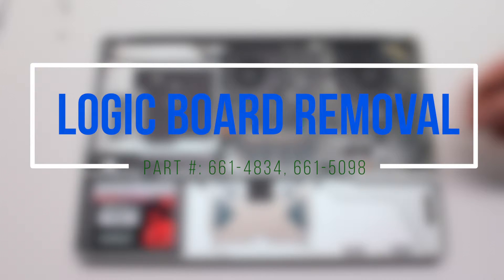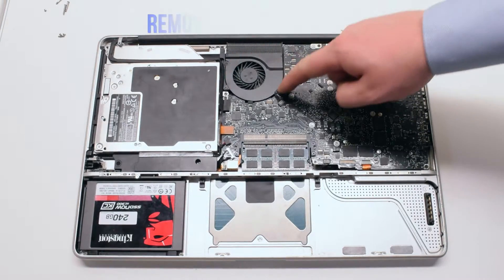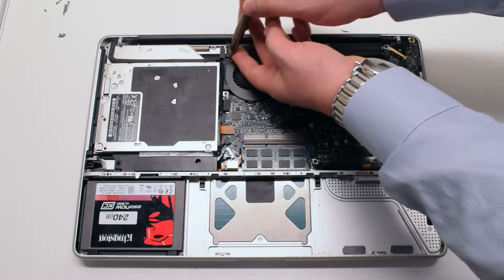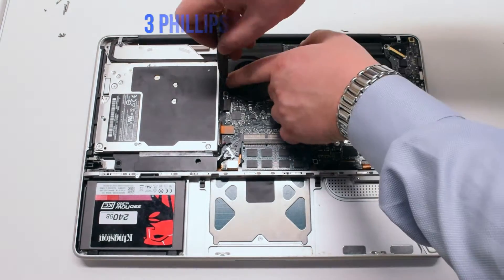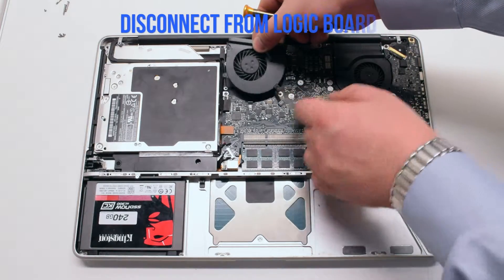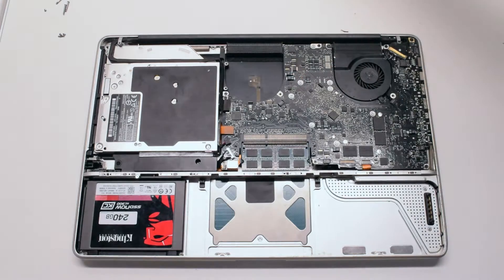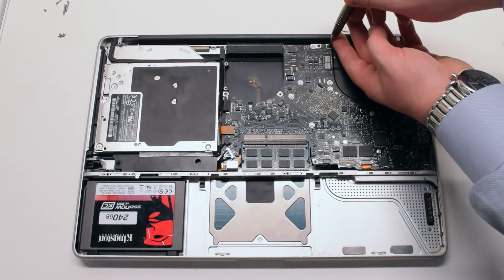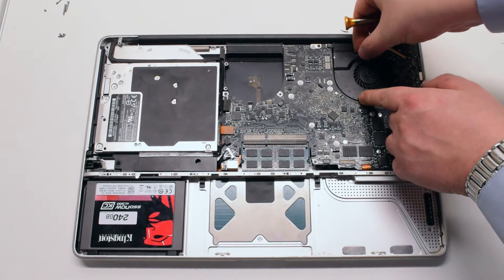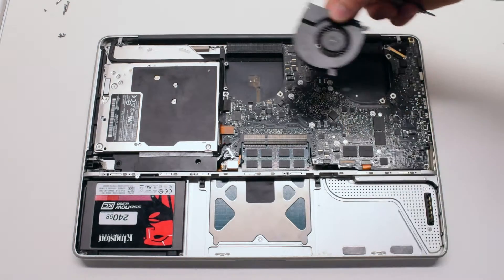Logic board removal. Begin by disconnecting the left and the right system fans. They're both held in with three Phillips head screws each. Remove the screws but don't take them out of the fan — this will be easier to track them. Lift up the fan and disconnect the fan connection to the logic board. Remove the other fan the same exact way, disconnect it, and put it aside.